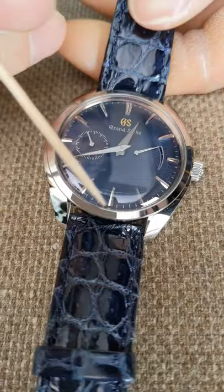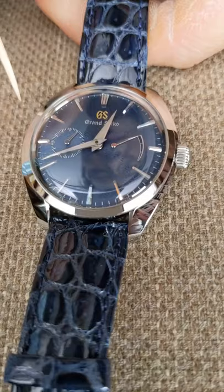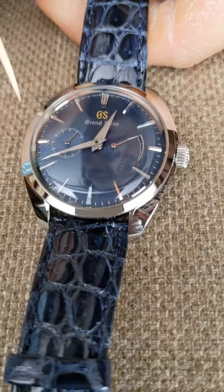That was a big deal for Sakai-san — he really wanted there to be great legibility with these watches, and that's also a feature of just the Grand Seiko collection in general.